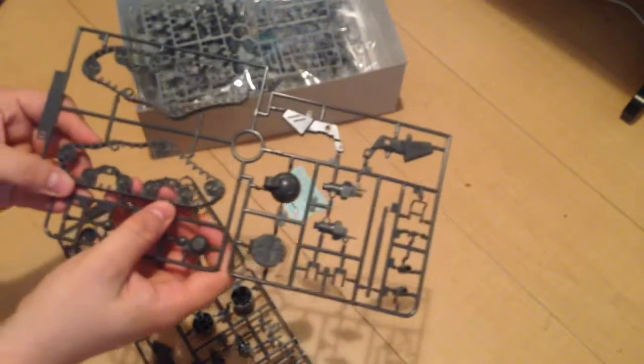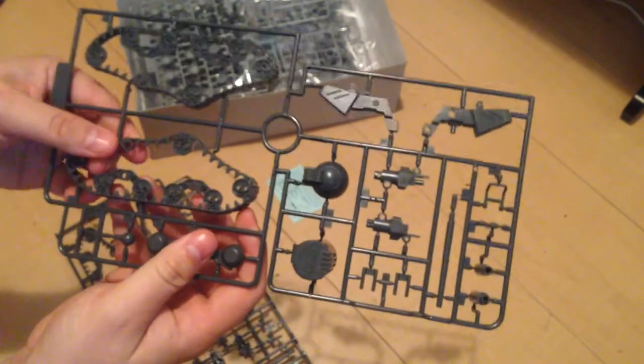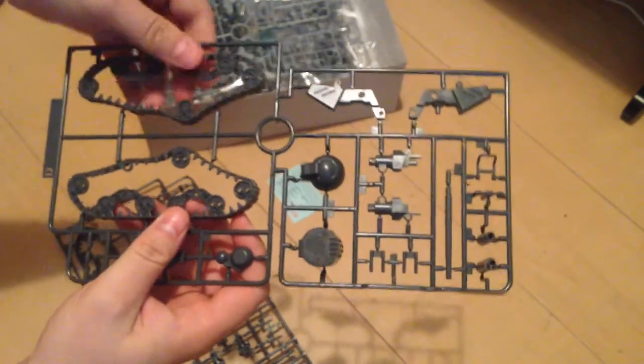Our treads. This is an HG kit, so we are not expecting a lot of mobility. These treads are solid — they are not going anywhere. But you know, what did we expect? Nice canister pieces there.